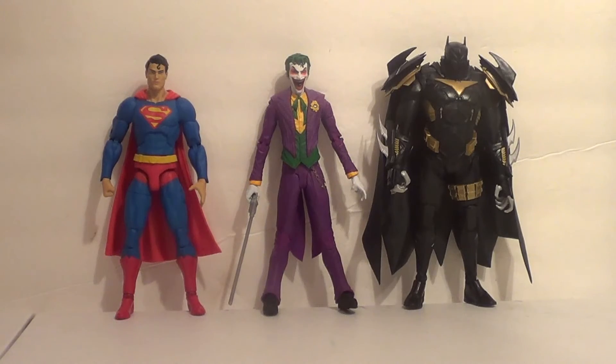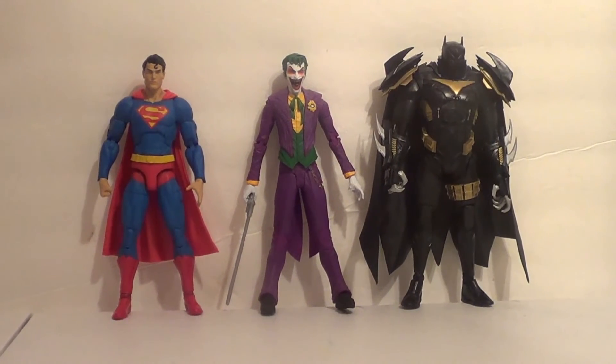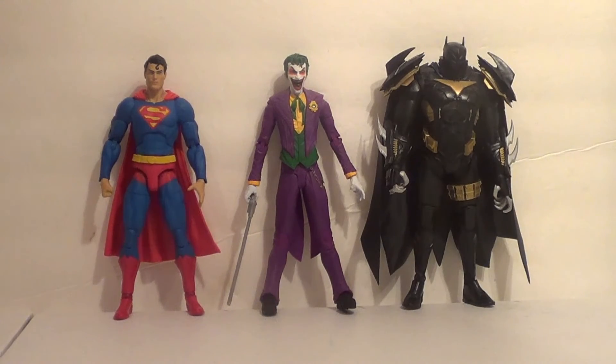Let's do some size comparisons now. First up, we have the Joker with a couple other DC figures that share the same scale. From DC Direct / DC Collectibles, on the left we have the DC Essentials Classic Superman — very cool fig. And on the right we have the McFarlane DC Multiverse Azrael Batman from Batman: Curse of the White Knight. There is a specific Joker that goes with that storyline that McFarlane made as well. He looks a little odd with the Azrael Batman because their art styles are so different, but I still think they look pretty good together.